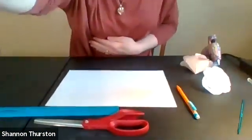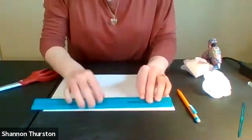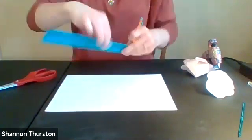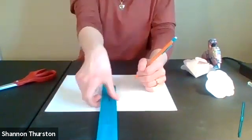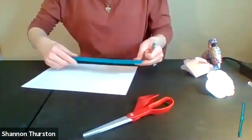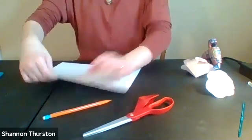We're going to go ahead and get started. I need to cut down my paper to five inches by five inches. I'm going to put my camera down so you can see my workspace. I've measured out five inches across and made a little hash mark, and one across as well. I have my two points, so we're going to cut our paper into a square.